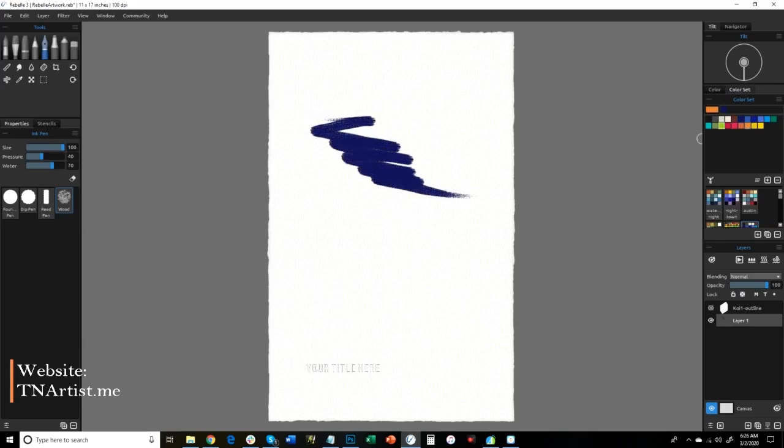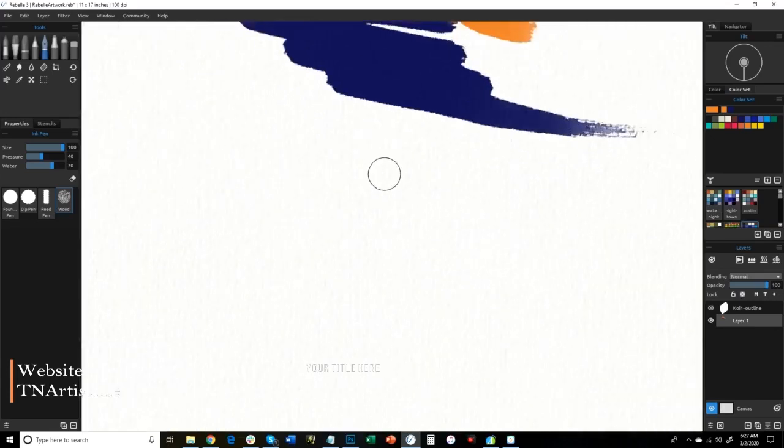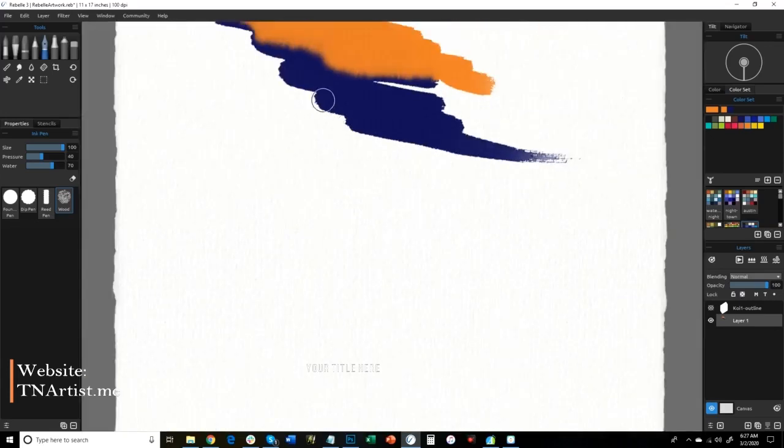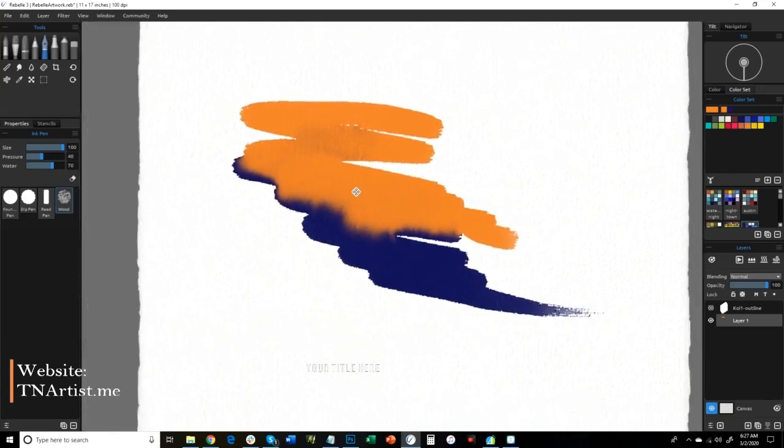Let me show you the blender brush. I'll put some color on here. I've got some color on here and you can kind of see how it's interacting. Let me zoom in — you can zoom in with the mouse wheel just by rolling it. You can see how the colors are kind of blending together here, and that can be increased with more water.